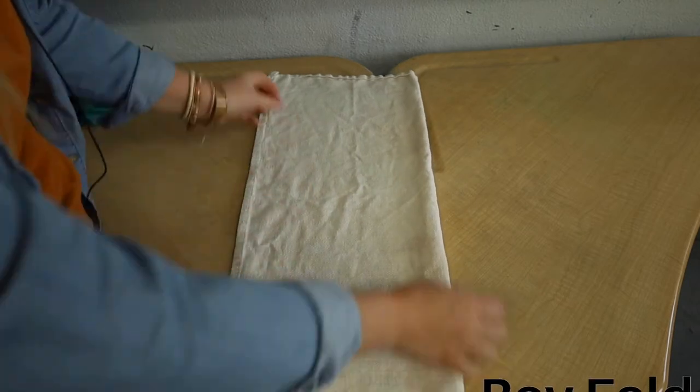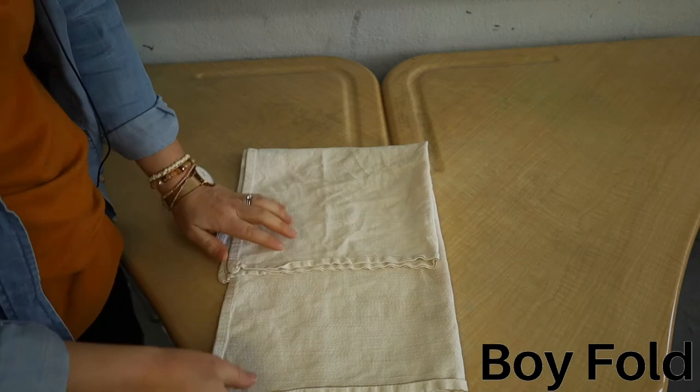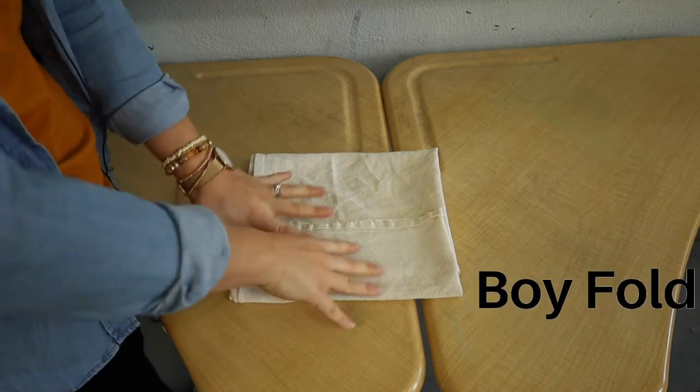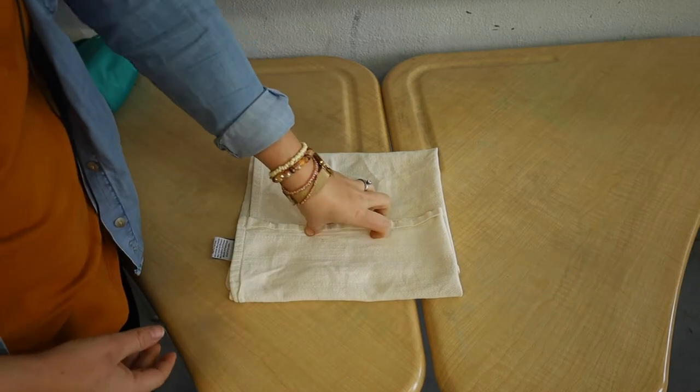Starting with a little boy, we are going to fold it up about three quarters of the way and then fold it back down. You want most of the absorbency for a boy at the front, whereas for a little girl you want it in the middle. So there's a different fold for each gender.